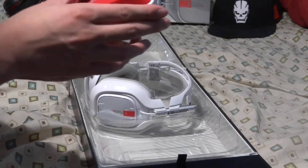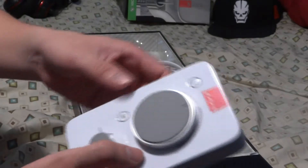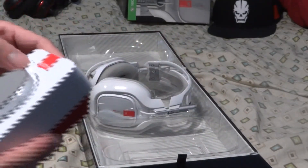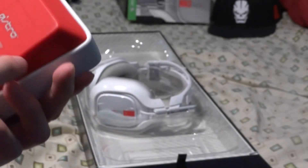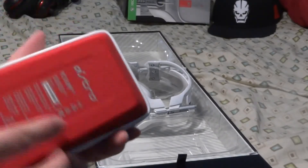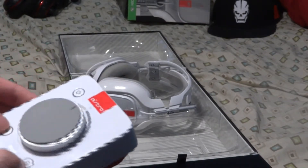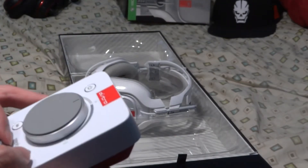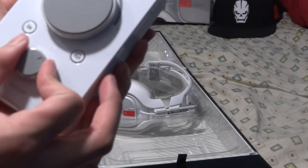Here's the Astro MixAmp — there's the Dolby setting, and then there's a PC mode and a console mode you can switch between. I've got to work out what settings I want, so let me know in the comments for Astro A40 users what settings would be great for Call of Duty so you can hear footsteps and such. And here's the dial to set whether you want more game audio or more voice chat.